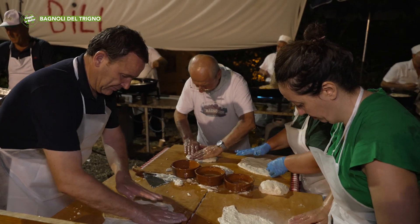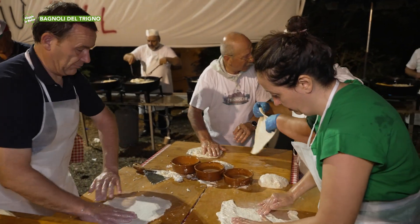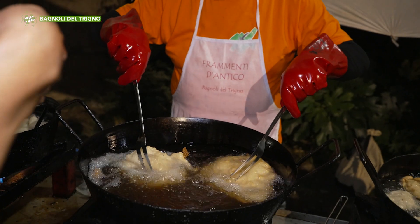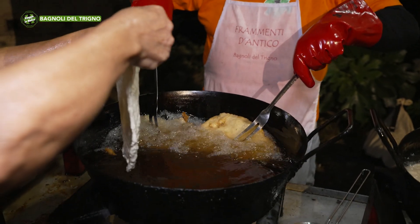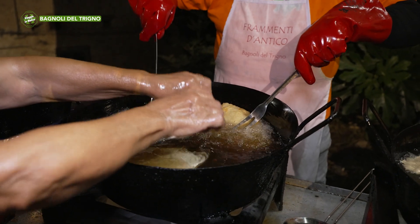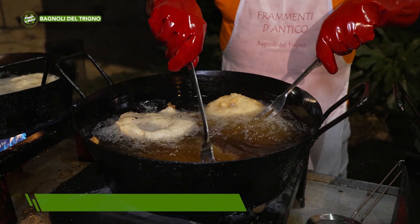Ma è antica questa ricetta. Quali vengono prese di più, quelle con lo zucchero o quelle col sale? Guarda, per la gioventù e le signore è più con lo zucchero. Per gli uomini, specialmente quelli di una certa età, col sale. Perché ci bevono un bel bicchier di vino?